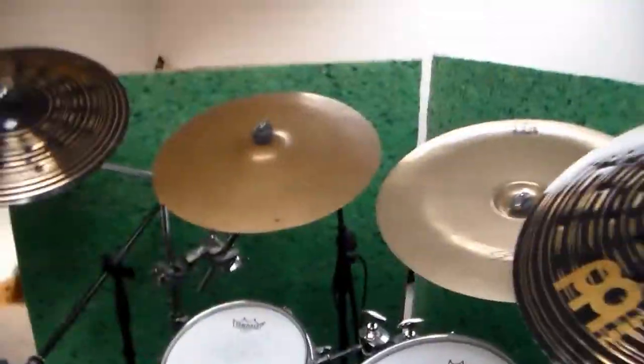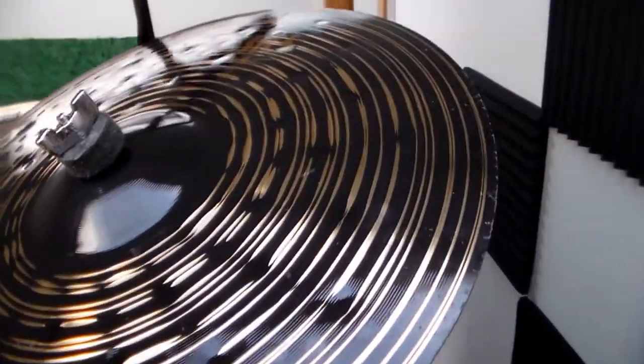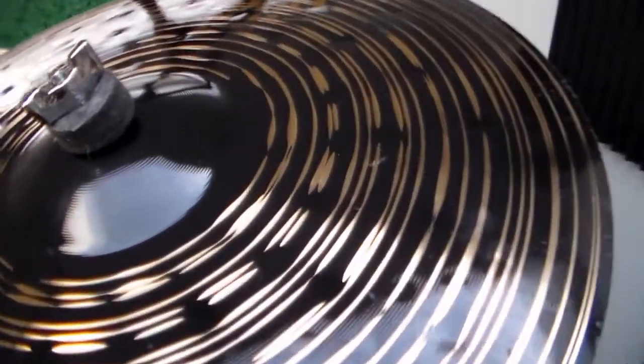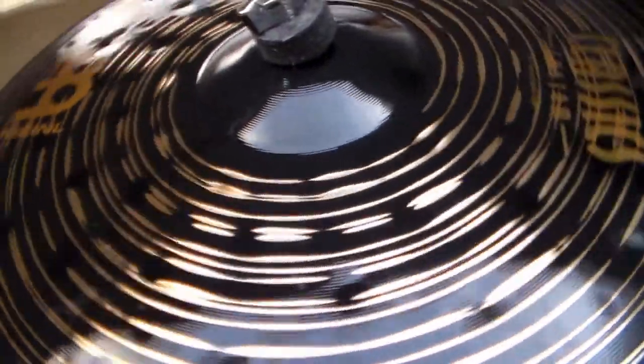Here is the 18 inch one which I use on the right hand side of the kit, mainly for riding on I guess, as opposed to little stabs or accents or anything. These look so beautiful.